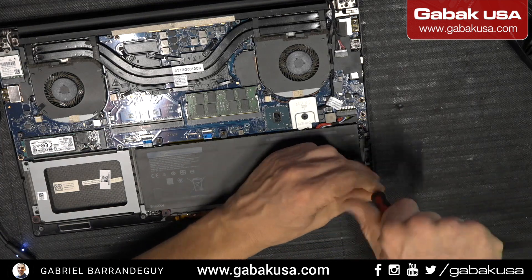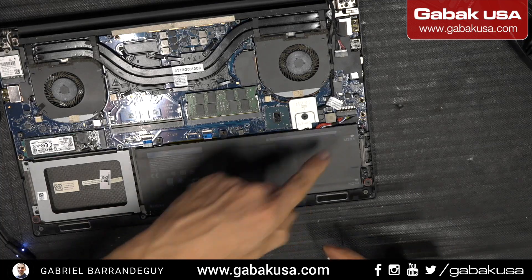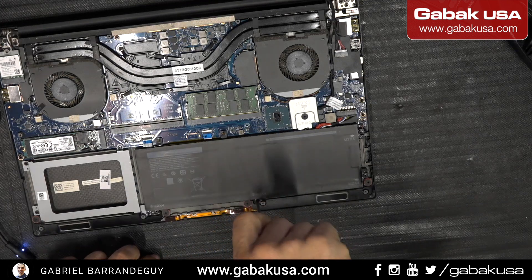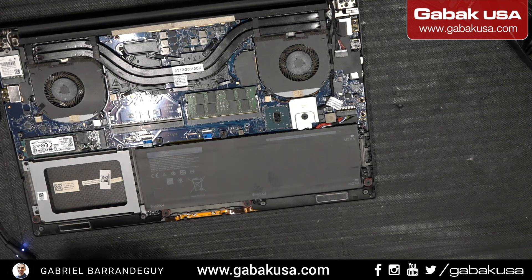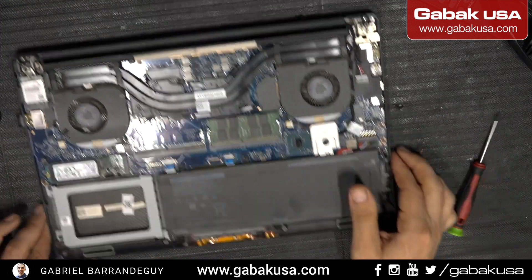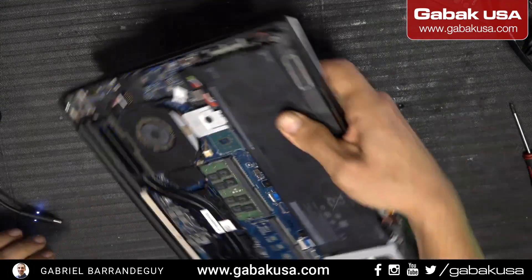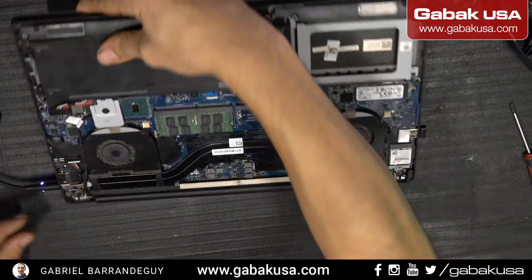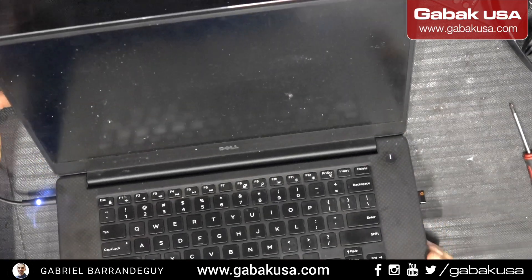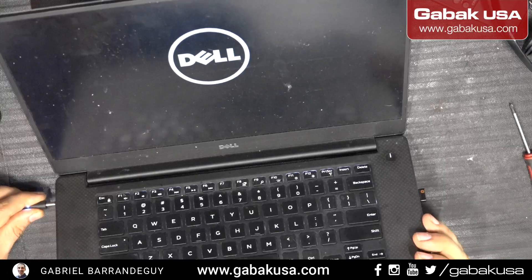Now we have the two screws here. Remember to make sure that you don't have any static on your body — otherwise use anti-static gloves; I made another video about that. Now we're going to plug this in again and we should be good. I'm also going to clean this up before I deliver it to the customer. We have power and we have a light, so we're going to have image. Even if I unplug it the computer will still work — that is the solution.